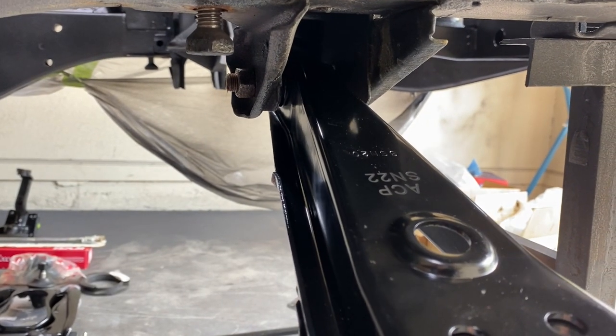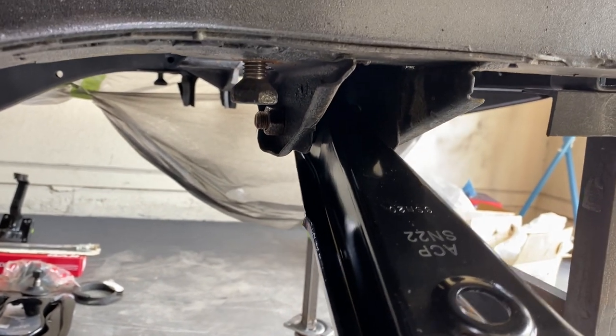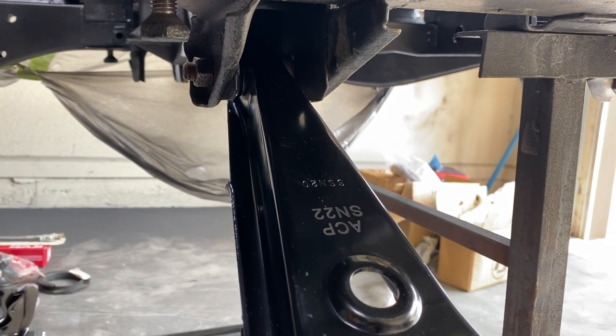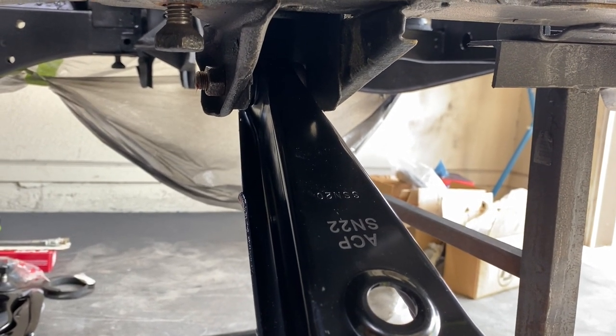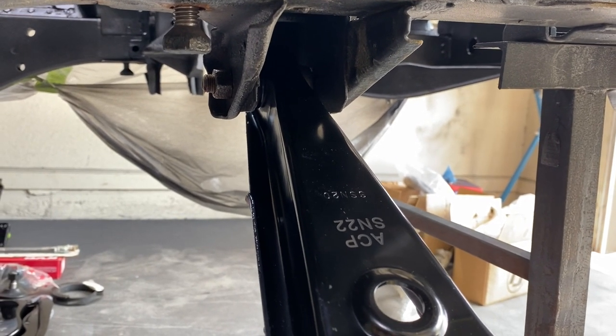Notice I did not yet torque down the bolt on that lower control arm. That way I can still move it around, and also it has to be torqued once the weight of the car is on it — that way you'll get the proper range of motion. So don't torque that bolt until it's all assembled and then you have the weight of the car on it.